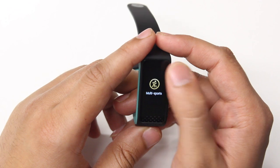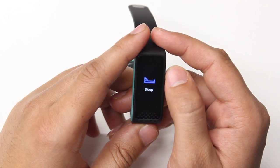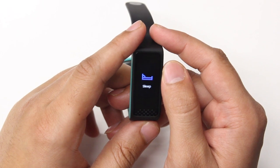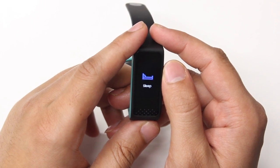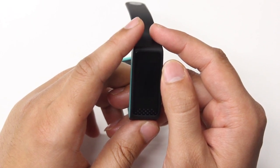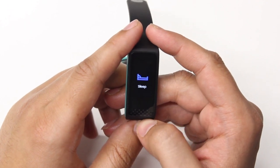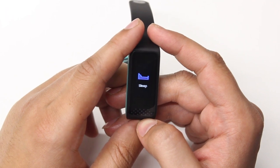Next we have the sleep option. The band is capable of tracking your sleep pattern and can display the duration of total sleep, deep sleep, light sleep, and awake time. Please note that the band can only track your sleep between 7pm and 11am the next day.